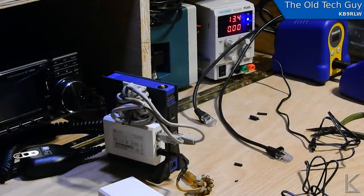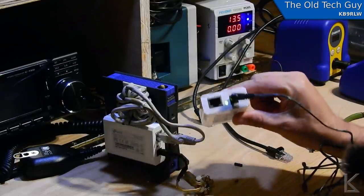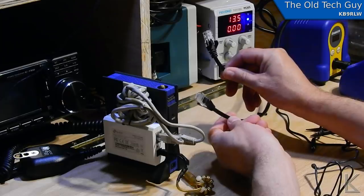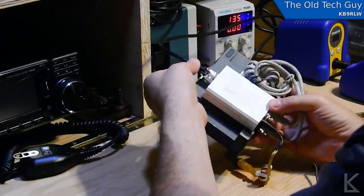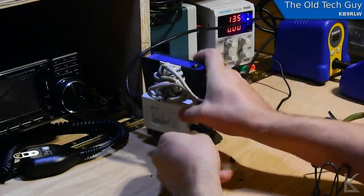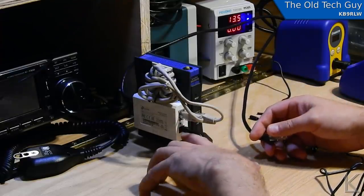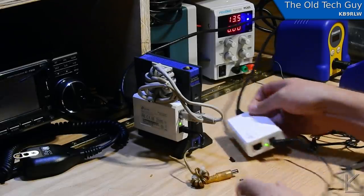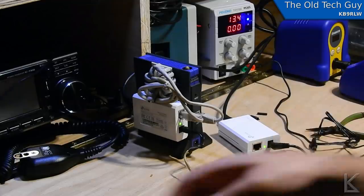I've got 13.4 volts on the power supply. We're plugged into the sending end — there's a green light on. Here are the two ends of my 25-foot ethernet cable. I'll plug one end into the receiver end of the bridge, with the little switch set to five volts, and plug the other end into the sending unit. The light on the receiver came on — we're sending 13.5 volts down that cable and it lit up.